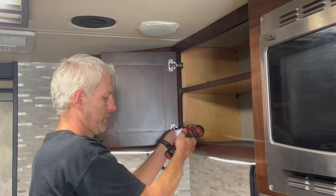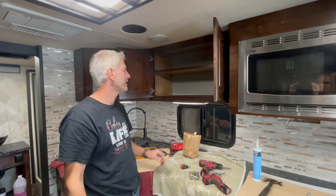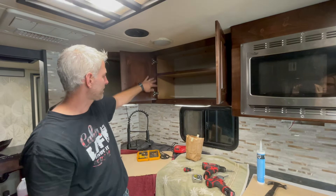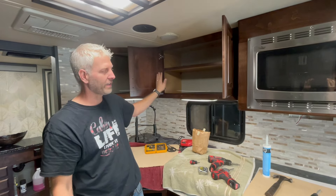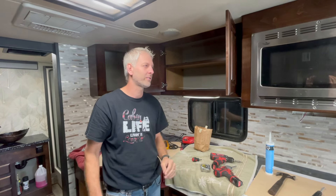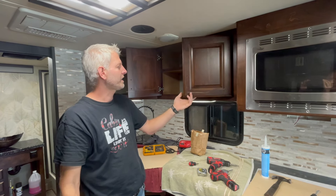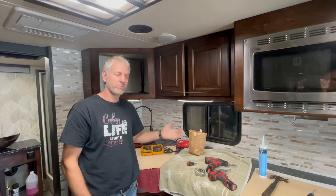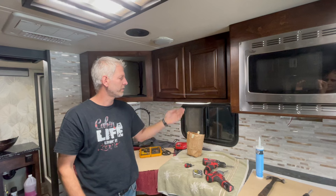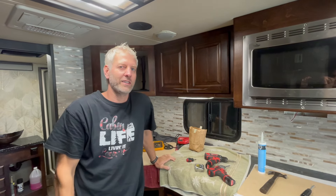We've got this cabinet just about finished up. One thing I really love about these hinges is there are so many different adjustments — it can move the door in and out, up and down, side to side. You can twist it, do whatever you want to do. It just makes installing these so fast and so simple. You can see that's the soft-close feature. They actually kind of hold back so they stay shut. We're going to keep going and get the whole rest of the camper done today and show you guys the final result.